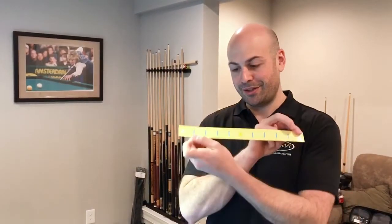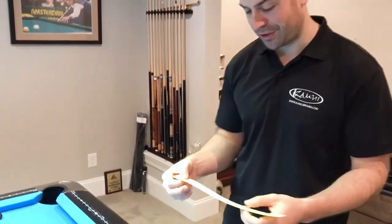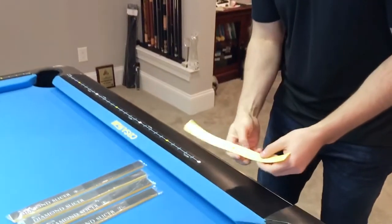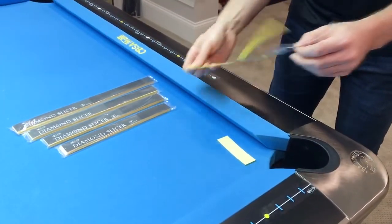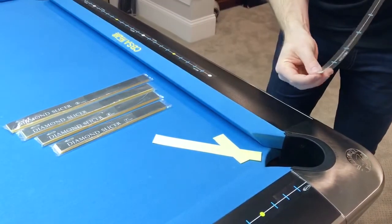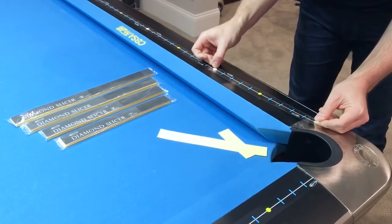So I just now want to show you how to install the Diamond Slicer. The Diamond Slicer comes in these pieces and you just peel the tape off the back and stick it on the rails. It's pretty simple. So I'm just going to remove the backing and then line it up right on top of the other piece, on the diamonds.